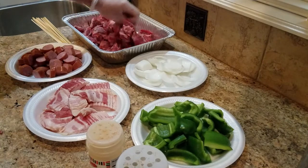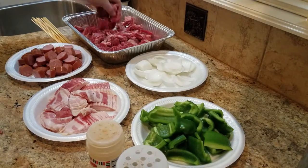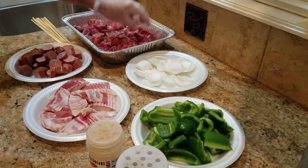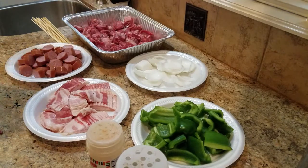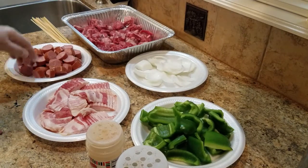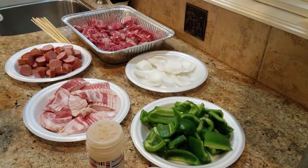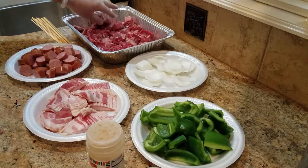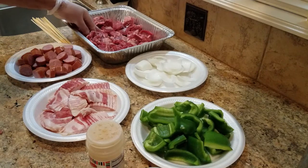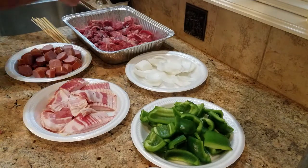Hey, welcome back everybody! Today we're going to be grilling some shish kebabs, or brochetas. I spared you the boredom of slicing up all these veggies and meats, but what I want to show you is that I assembled a little mini assembly station just to make it easier on yourself. I have about two and a half pounds of skirt steak ready to season.